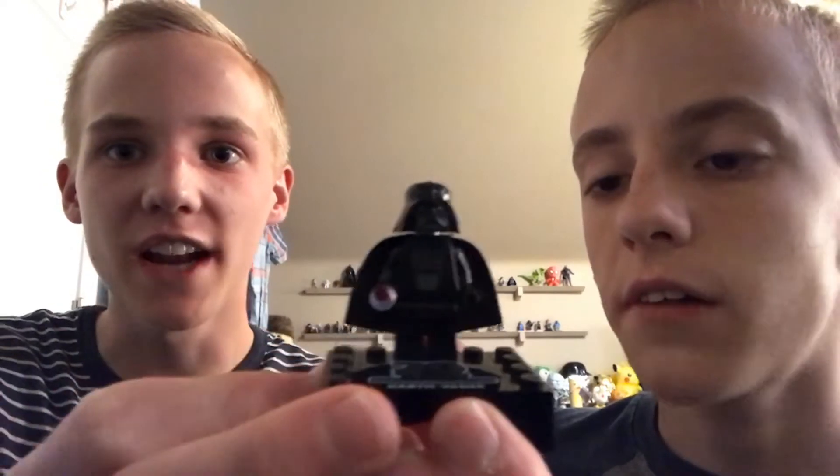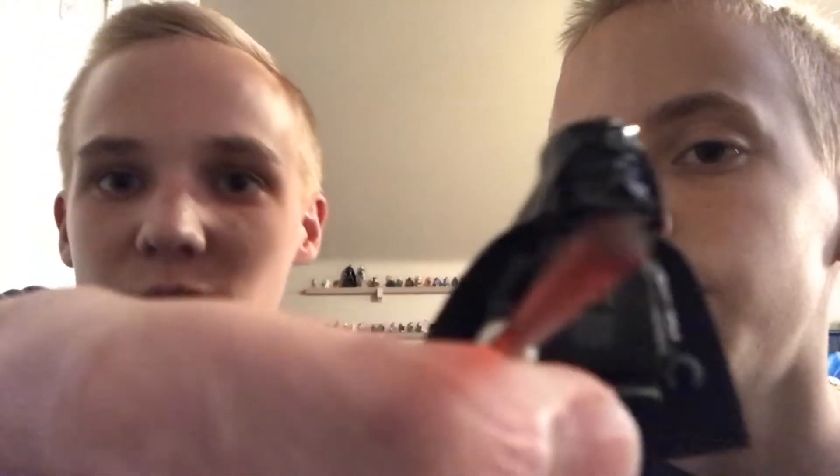It looks angry because it is an angry Wookie. Here is the Clone, and it has the scary face. And then the special edition minifigure — Darth Vader, 1999 edition. See, he looks like a super old LEGO — he's got the old helmet mold.